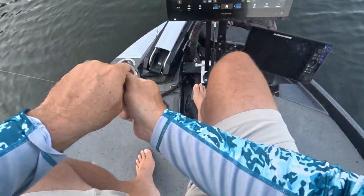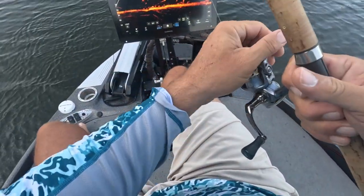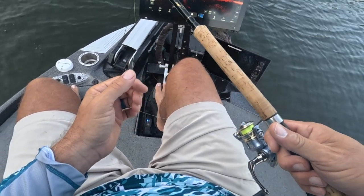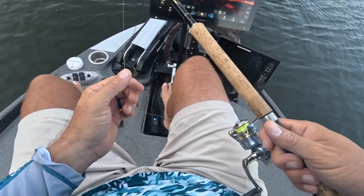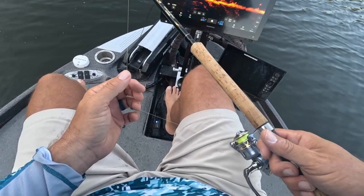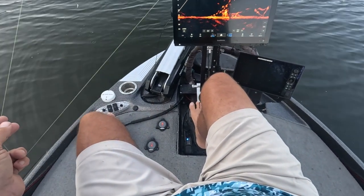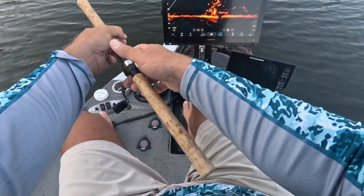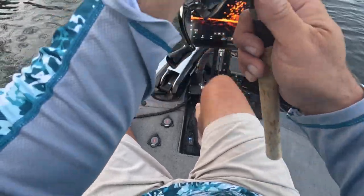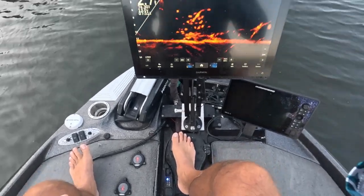All right, so in great three-pound fishing fashion, even though we're getting bit right now and could fill the live well up, we are going to move. I'll drop one more time, but then we're going to move — I'm trying to figure out other spots. Look at that — incredible. We're going to move. Great fishery right there.